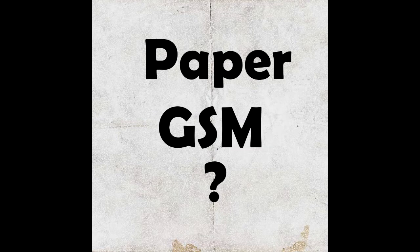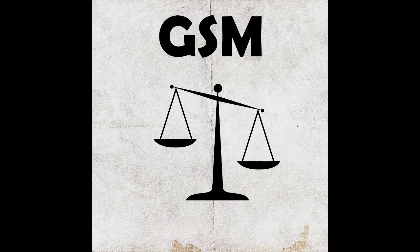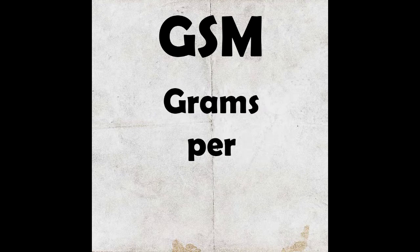Hello guys, welcome to this short tutorial. Today we are going to see what GSM paper is. GSM is usually counted as the weight of paper. The full form of GSM is Grams Per Square Meter.